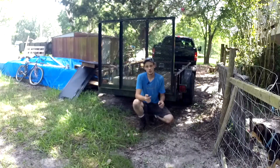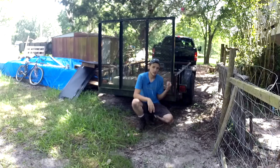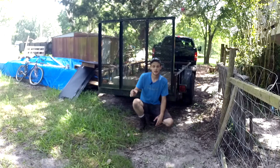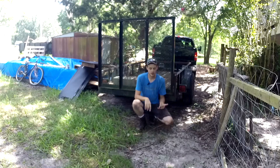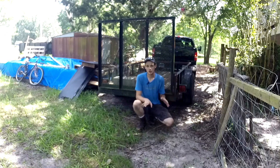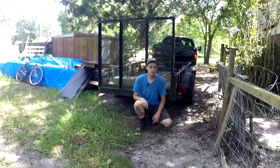Before you take a trailer anywhere, verify that the lights are working. This trailer just has brake lights, turn lights, and running lights. Get somebody else to stand back and look at the lights while you test all the functions in the truck — apply the brakes, do both turn signals, turn on your hazards to make sure both lights flash, and then make sure the running lights are working with nothing else on. I'm going to go ahead and run through that now.